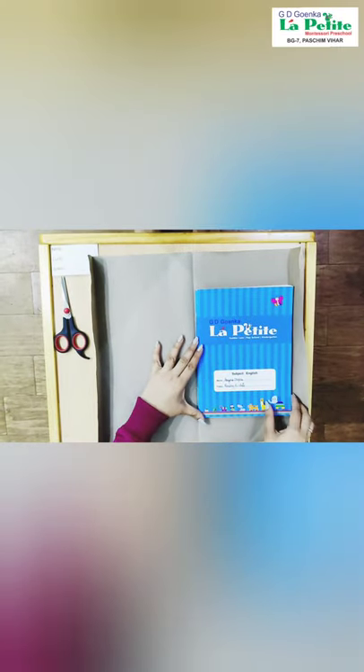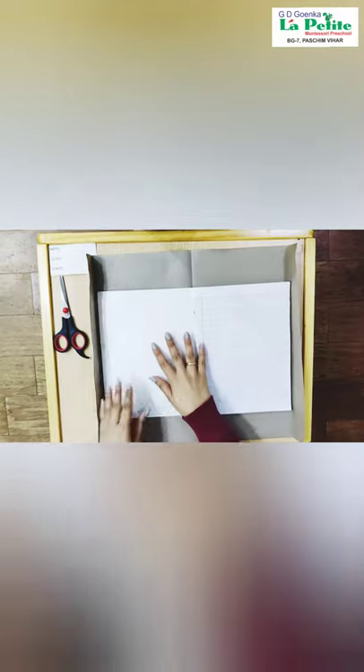First, we will take our notebook and keep it in the center of our brown cover. Then we are going to open our notebook like this. Then we are going to fold the brown paper and crease it nicely.